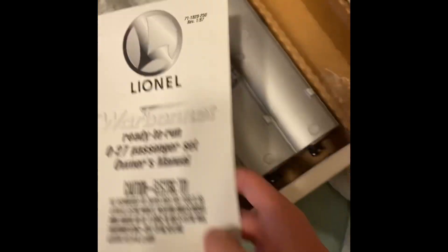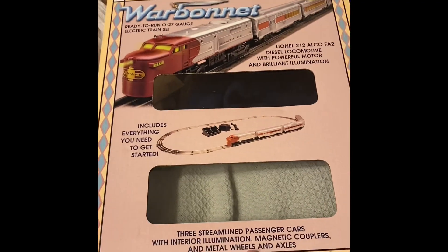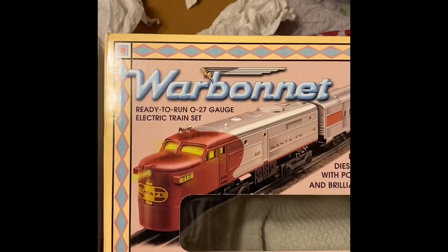I thought it'd be kind of cool to show off the Lionel set my grandma gave me years ago. Lionel 1997 Warbonnet, 027 gauge.